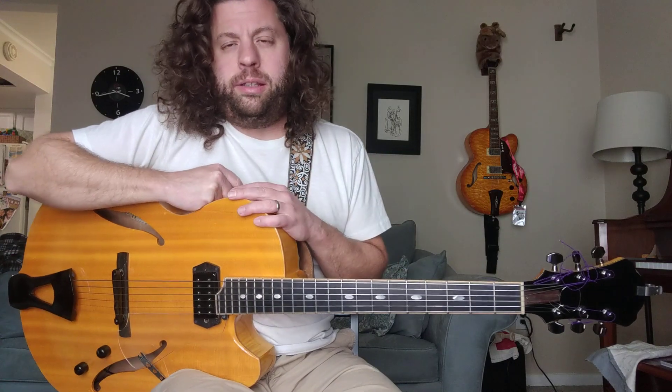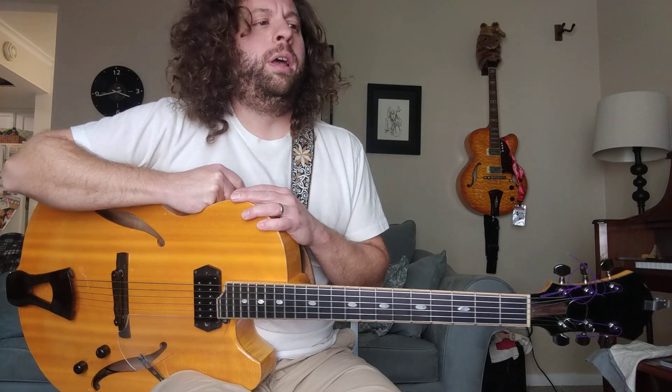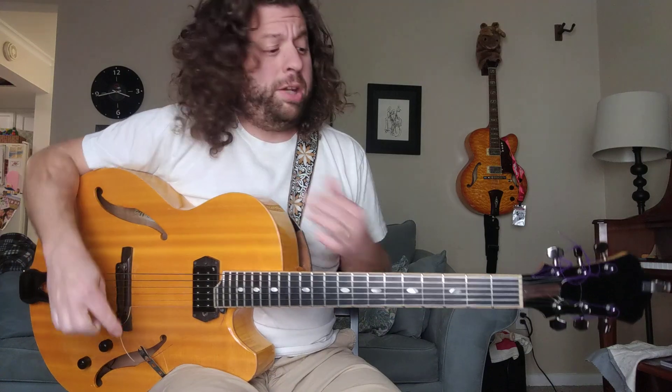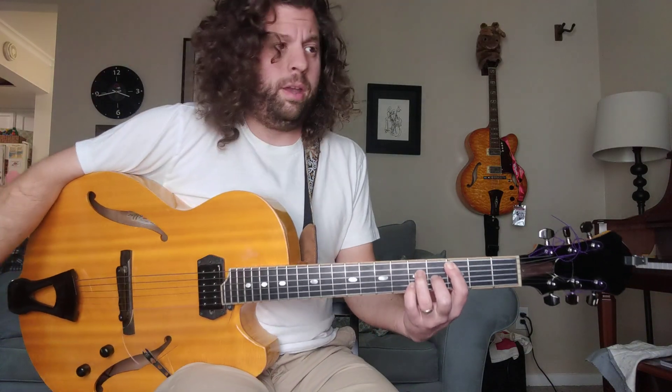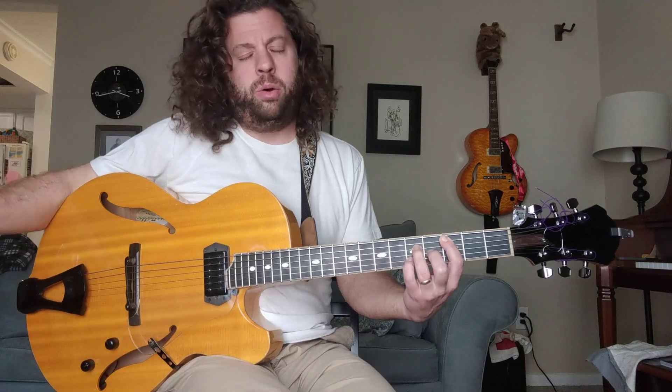I like to work inside out from the dominant chord. When I started out, I kind of thought it was major chords, and major chords are great to start from. It's a great way to hear a sound.